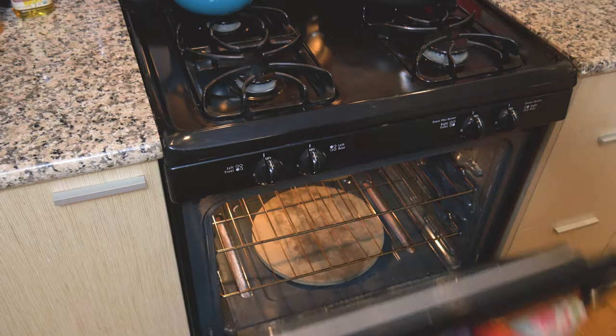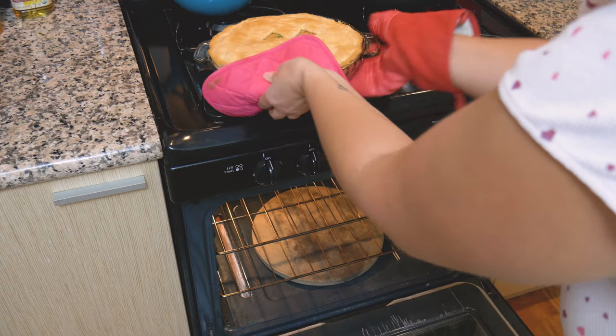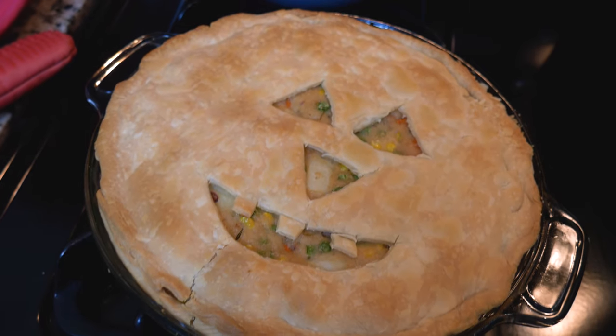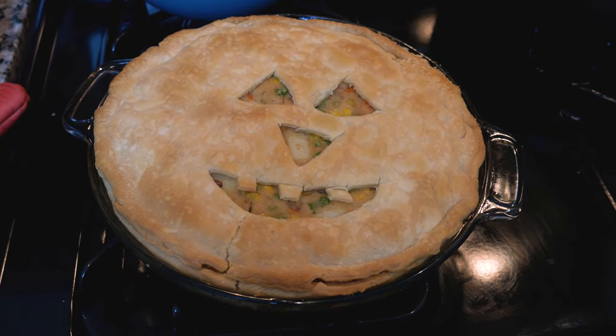We are getting it out of the oven. This is what it looks like just out of the oven — let this sit for 15 minutes to cool.